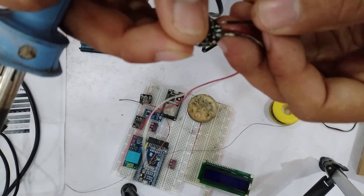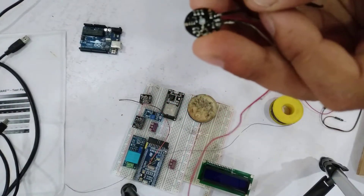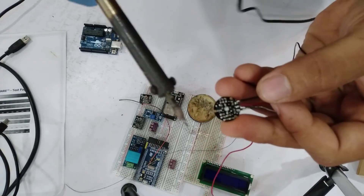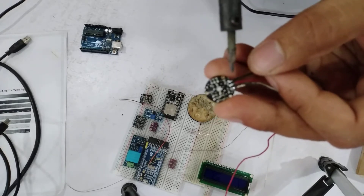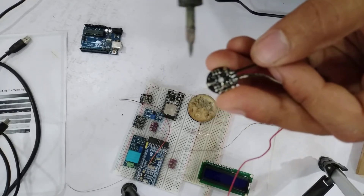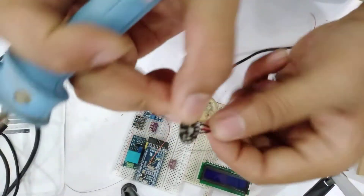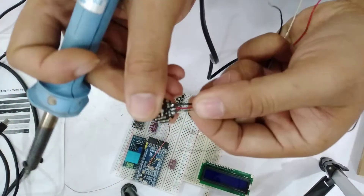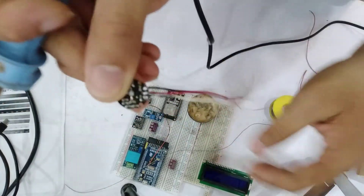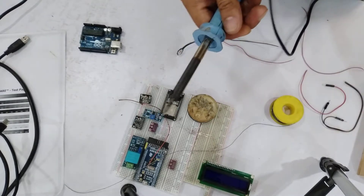The third one is soldered in this place — this is the negative polarity of our 5 volt. Be aware the bit is too hot. The things are perfectly connected; our pulse sensor is perfectly connected. After that, we need to turn off the soldering iron.